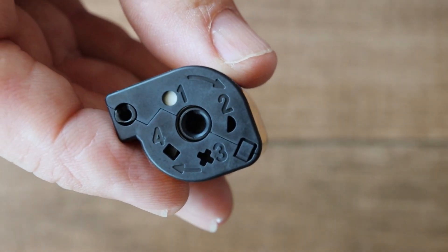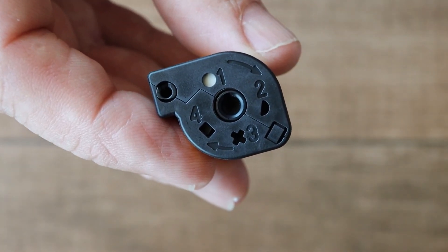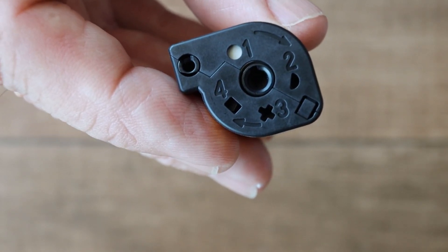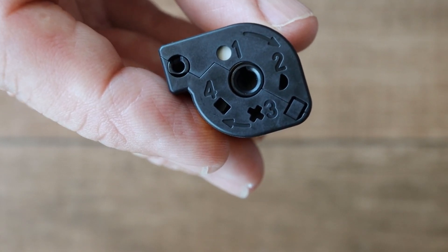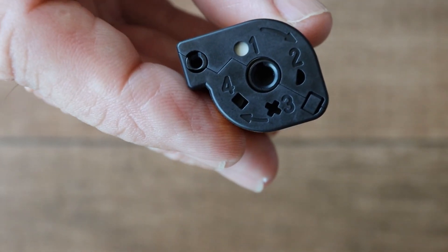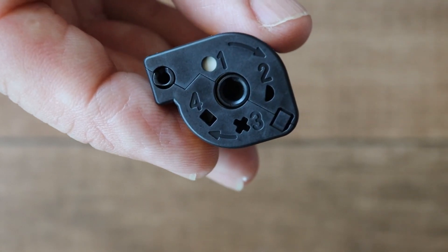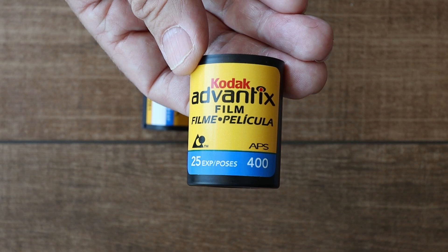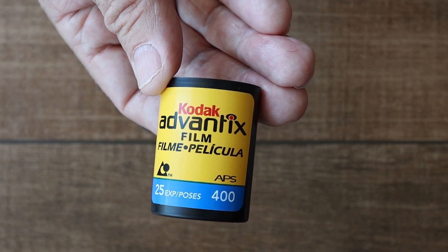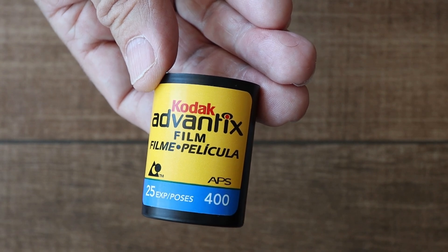On the APS canister, the status of the film is displayed on the outside — you can see by these four numbers here. Number one means unexposed. Two means partially exposed. Three means fully exposed. And four means processed. Unlike 35mm film, which is returned after processing as strips of film, processed APS film is returned still in the film canister. APS film, which is an abbreviation for Advanced Photo System, was mainly used in point-and-shoot cameras, but some manufacturers also made SLR cameras that use the same format.